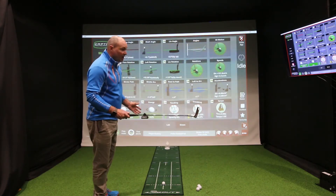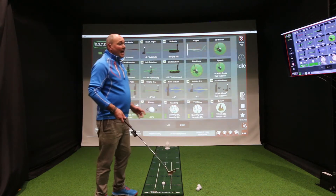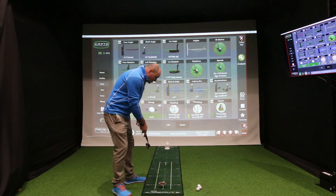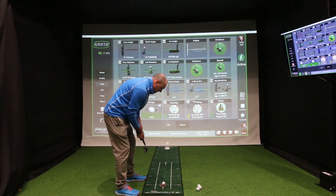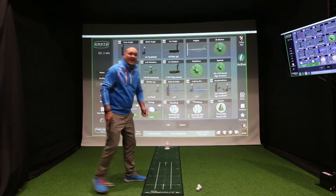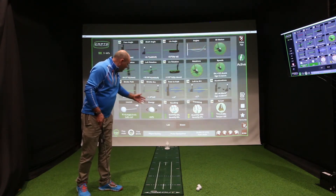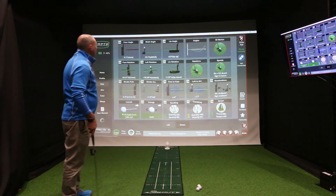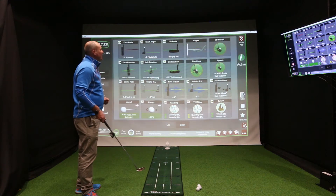So it clips onto the shaft and wirelessly links up to your laptop or your iPad, and you basically just hit the ball. We're on the Putt-Out system and Putt-Out mat here — we'll just roll that one gently up there. The ball has gone at the right pace because it sits in the hole, but more importantly, going back to Captoe, we've actually got some very valuable information.